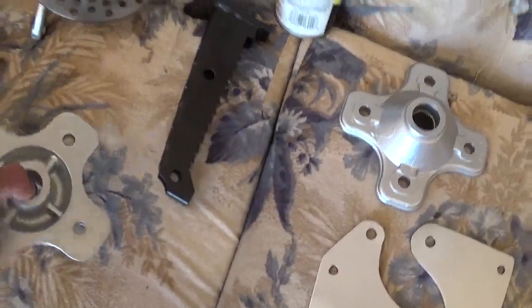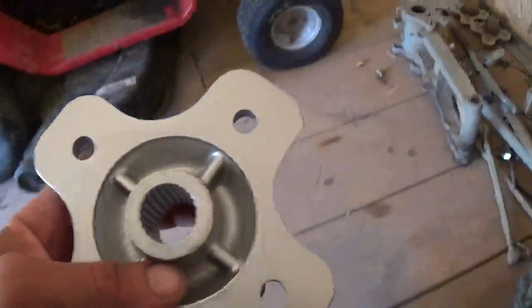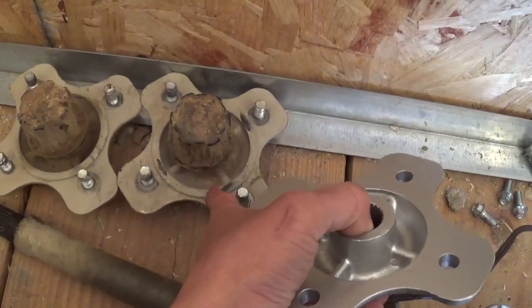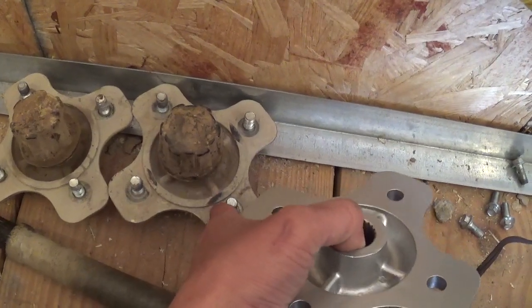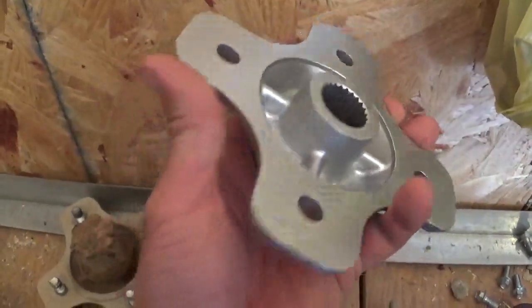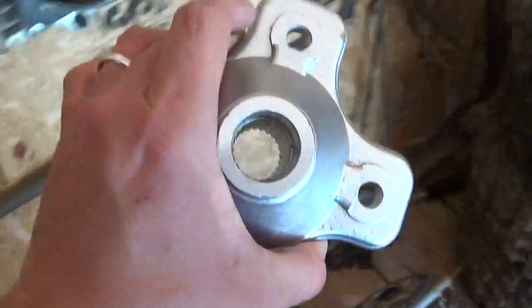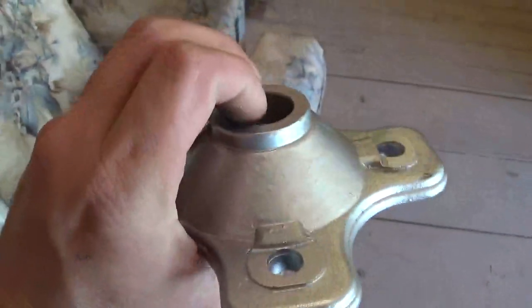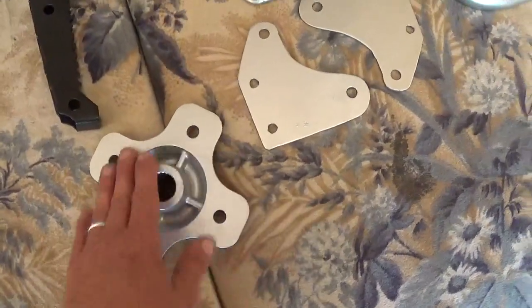These are the rear hubs. They actually used to have — here's a set just like them — and you can see there's a raised area on them. My wheels wouldn't go all the way up against the surface, so I had a buddy turn them off. He used the center up against this and chucked it, so now my wheels can go flush up against it.